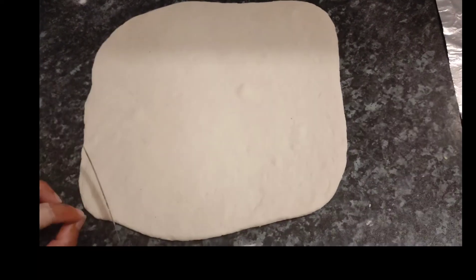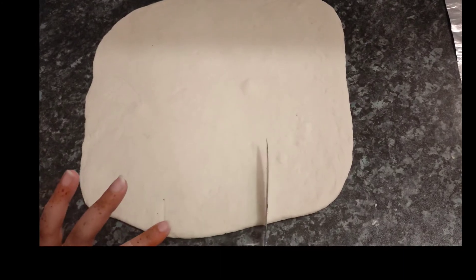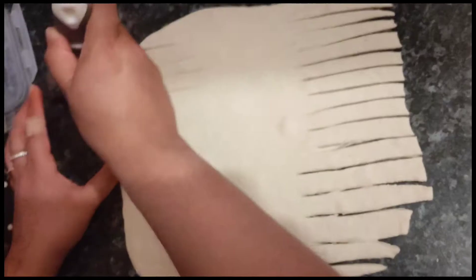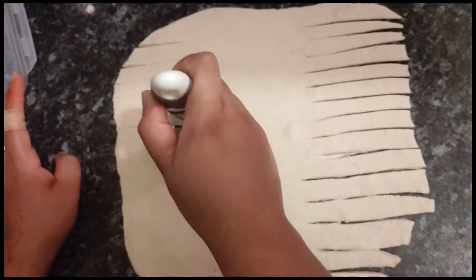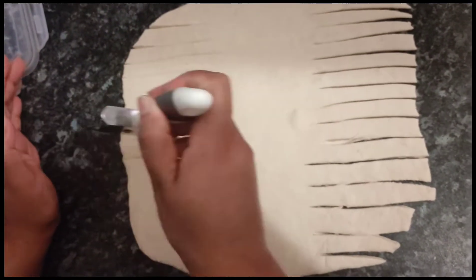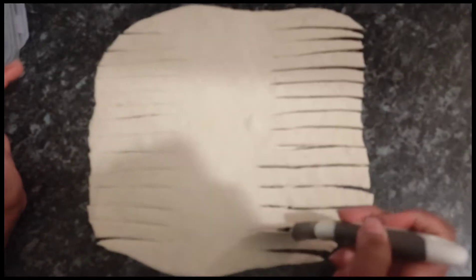Now you have to make three equal portions of the bread — make sure they're equal. Then make strips of the dough with equal sizes and equal number on both sides, left and right.